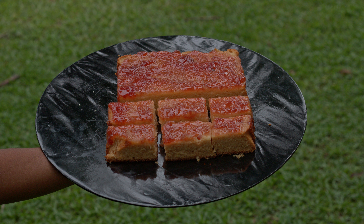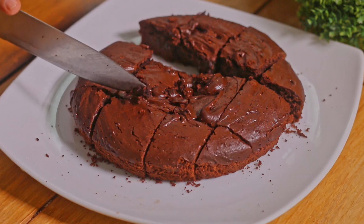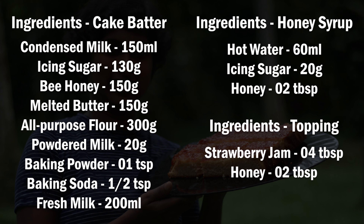Today our cake recipe is especially for those who don't eat eggs. If you like to know how to make an eggless chocolate cake, you can watch my previous video through the above link. For this cake, you can get ready with these ingredients.